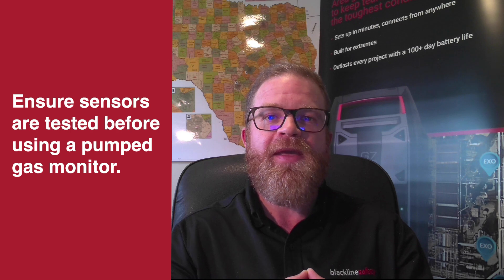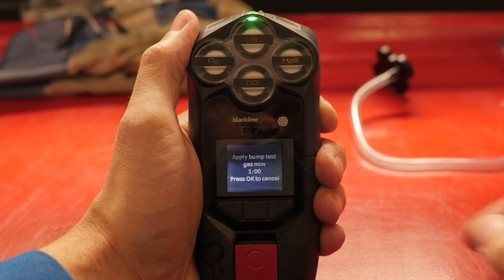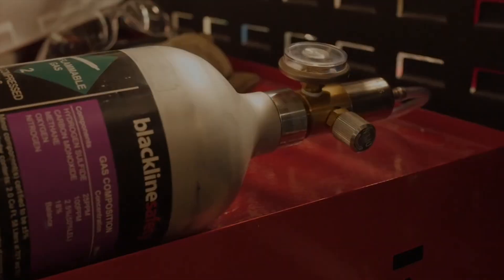The first thing you want to do is test your sensors. That is the most important thing in preparing a pumped portable gas monitor for confined space entry — making sure that those sensors are good — and we do that by performing a bump test. You can do a bump test manually using a bottle and a regulator, or you can get an automated bumping and calibration system that will take all the guesswork out of it for you.